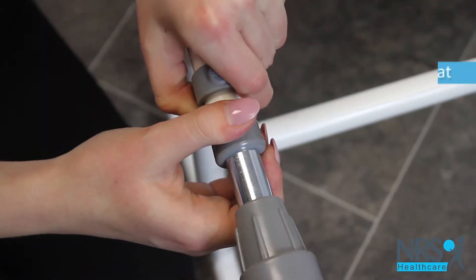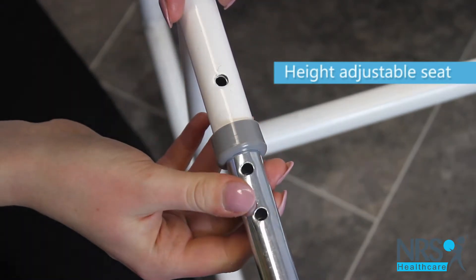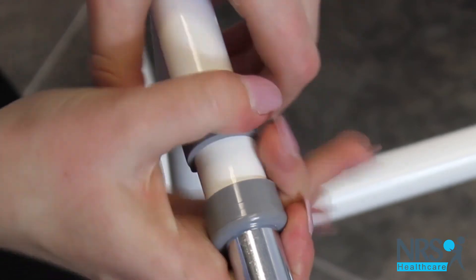It's height adjustable. Simply adjust the leg height by taking out the clips, sliding the legs to the appropriate hole height, and fixing the clips back in.